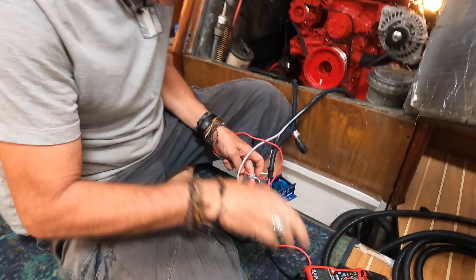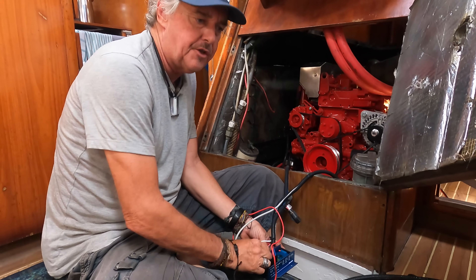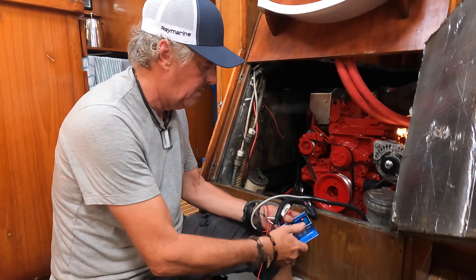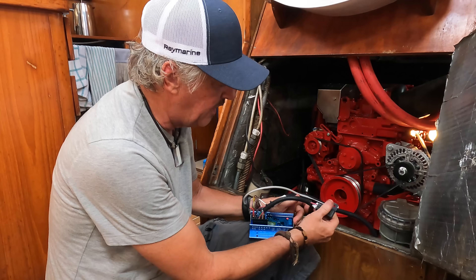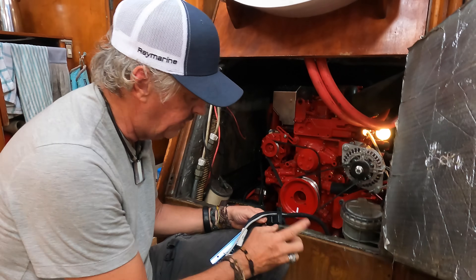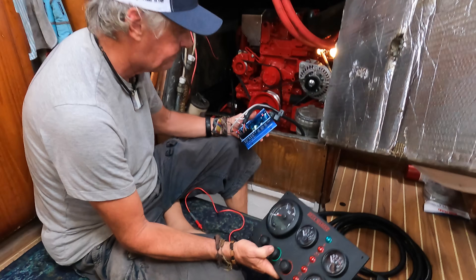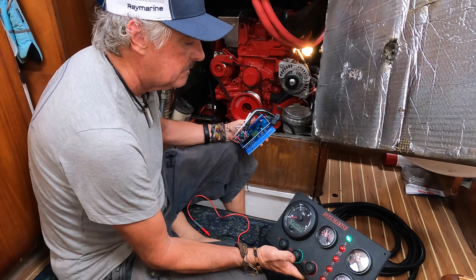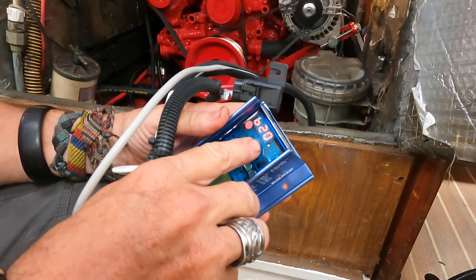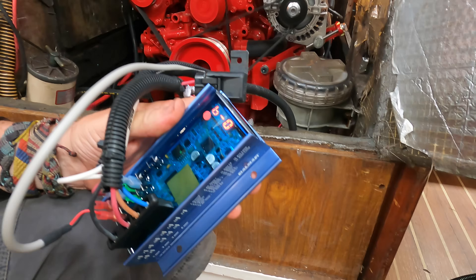The ignition wire is hooked up to the engine panel so whenever the panel is turned on it has ignition sense into the regulator. We've already checked that all fuses are installed — it's a 15-amp fuse on the field wire. Testing the 12-volt feed at the regulator positive: 14.28 volts — perfect. The 48-volt battery sense reads 53.6 volts. Everything is good — the only thing left is to push the button and see if this powers up. And we have power — we got Balmer B20 as the model, and LFP mode, so we are in the LiFePO4 program mode.